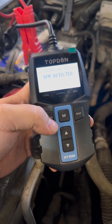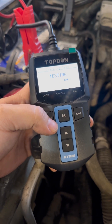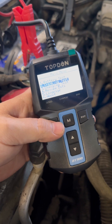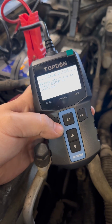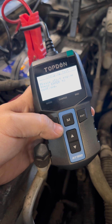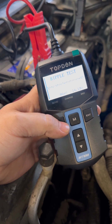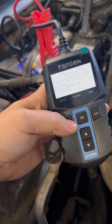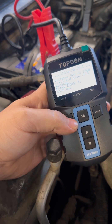RPM detected, testing — says good. Last thing we want to check is the charging test. Start the engine. It'll do a ripple test, loaded testing — increase RPM to 2500 RPM.